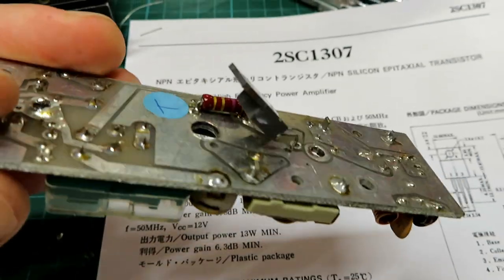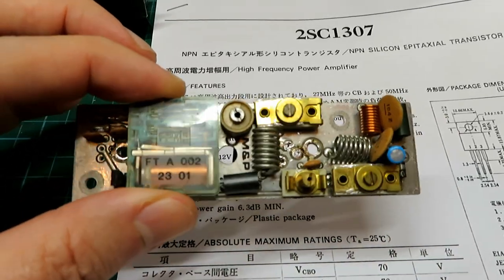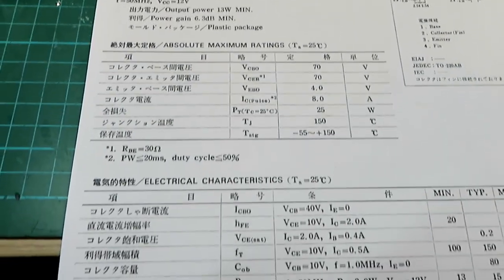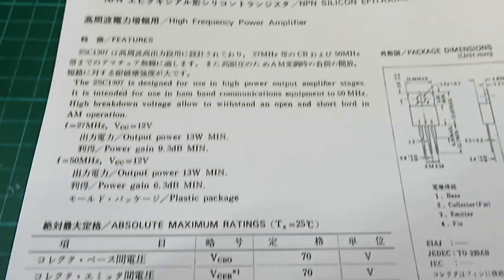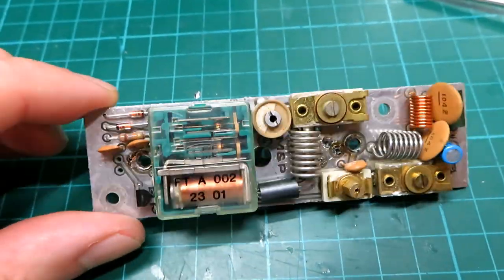Then just for fun we'll do a little test with Mick down the road to see how many more S-points it gives us, and I bet it won't make a great deal of difference. So yes, it is the correct transistor.